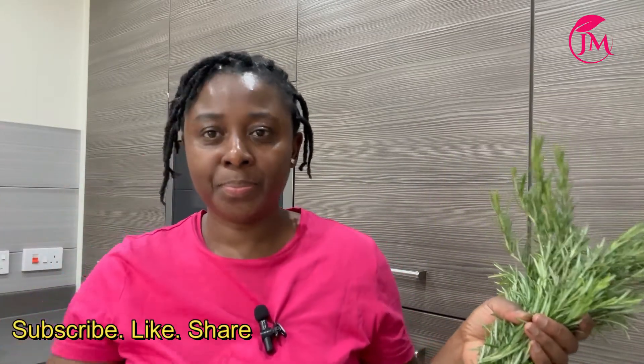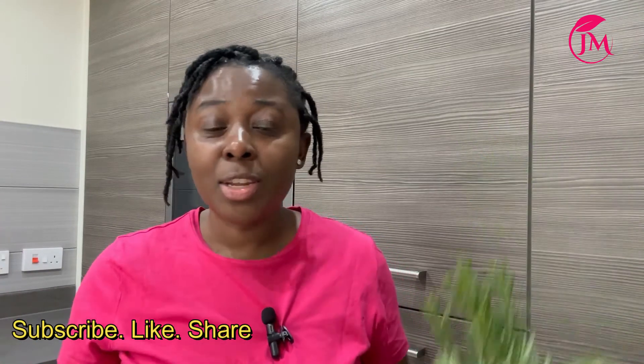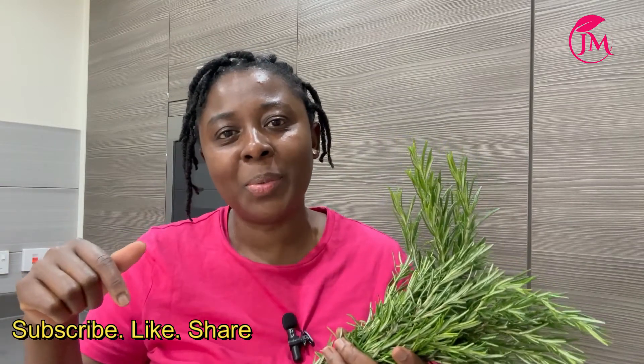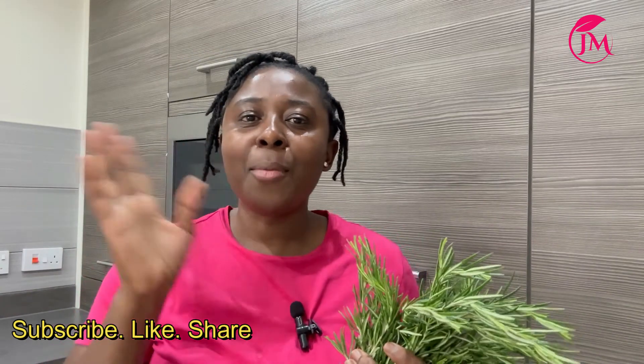I'll bring more videos on rosemary and how I use it in so many ways, aside from cooking. If you want more on how I use rosemary, put it in the comments below. And how do you use rosemary? Let me know as well — let the conversations begin. Thank you so much for stopping by. If you are new here, give me a thumbs up if you like this video. I love you guys. See you next time. Bye, stay safe.